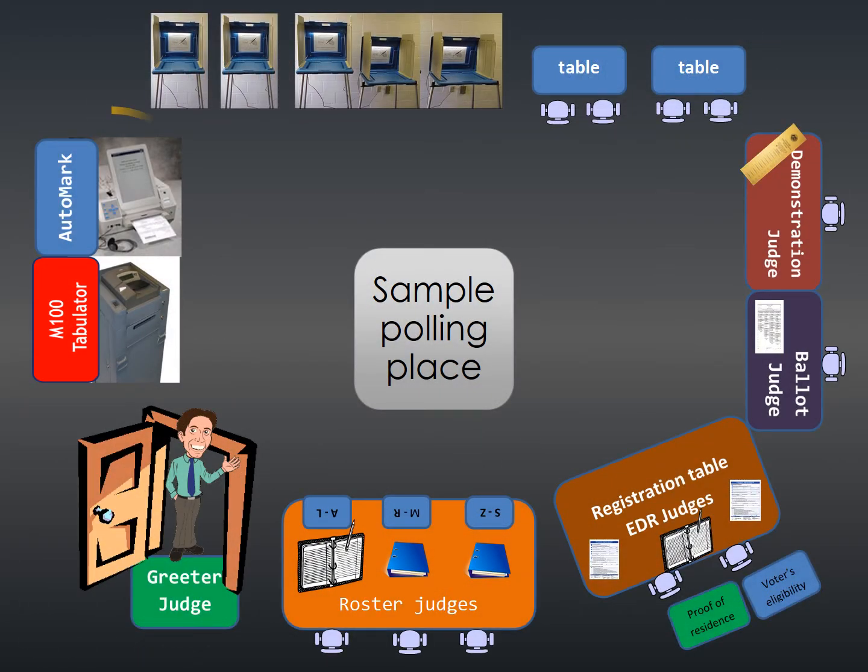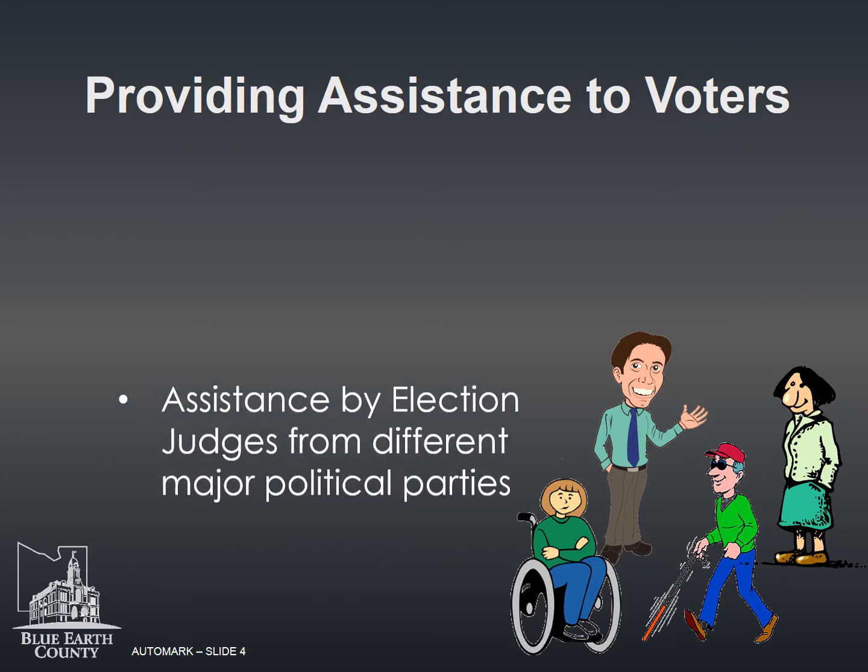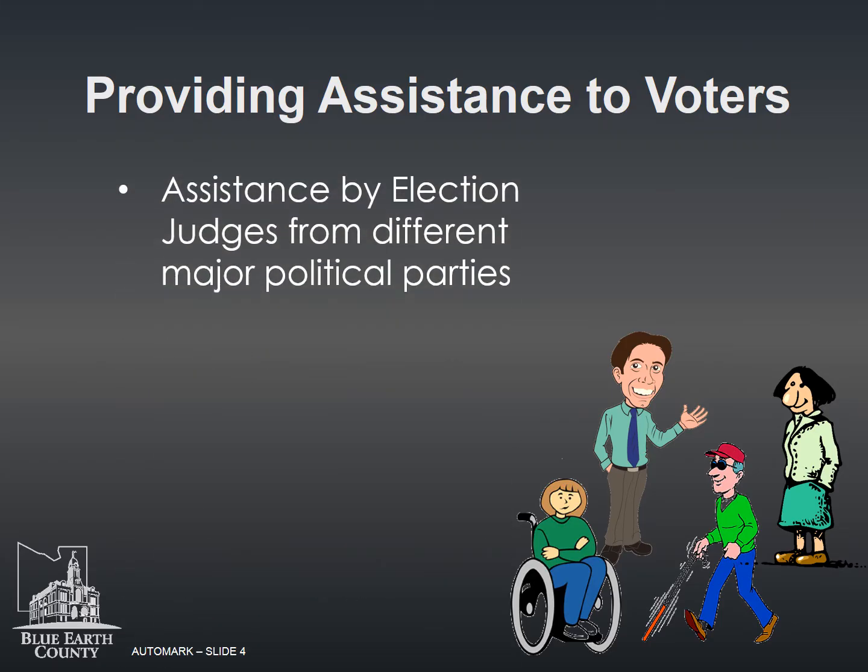This is a sample of a polling place set up. The auto mark should be set up to ensure voter privacy. At the voter's request, two election judges from different major political parties may help mark the ballot.